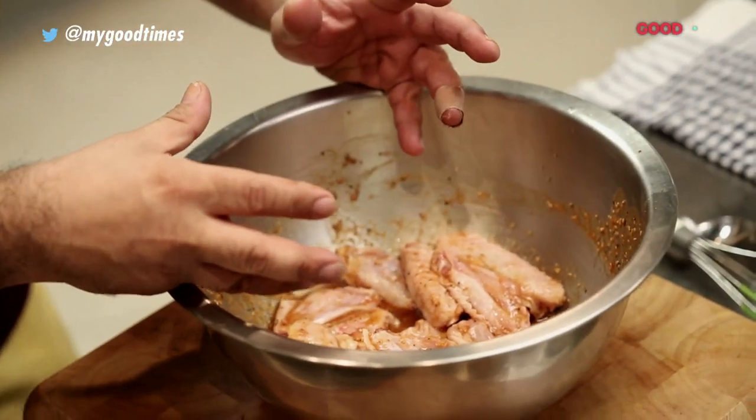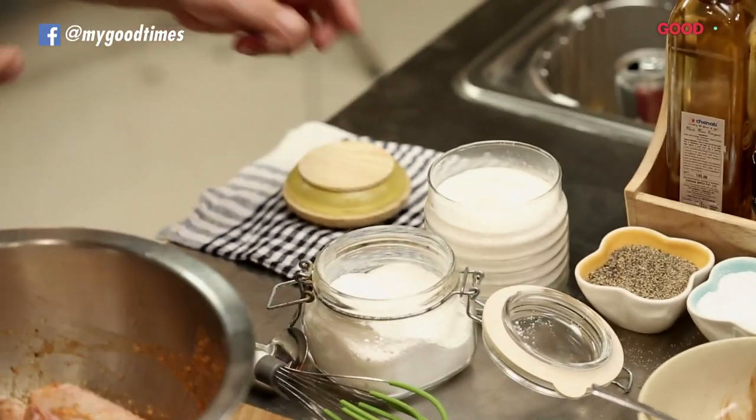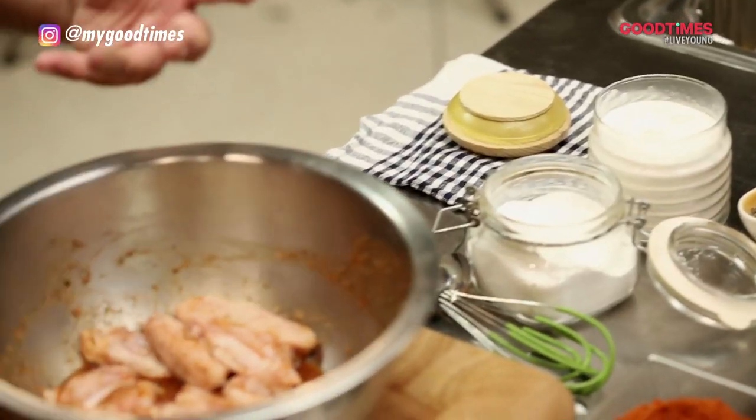And if you have time, if you could do this overnight or for about three or four hours, tightly packed up in a ziploc bag — that's the best way to do them. Now let's add a little bit of flour and a little bit of cornstarch so that it gets a nice coating and we're going to get a beautiful spicy, yummy, sour crust.